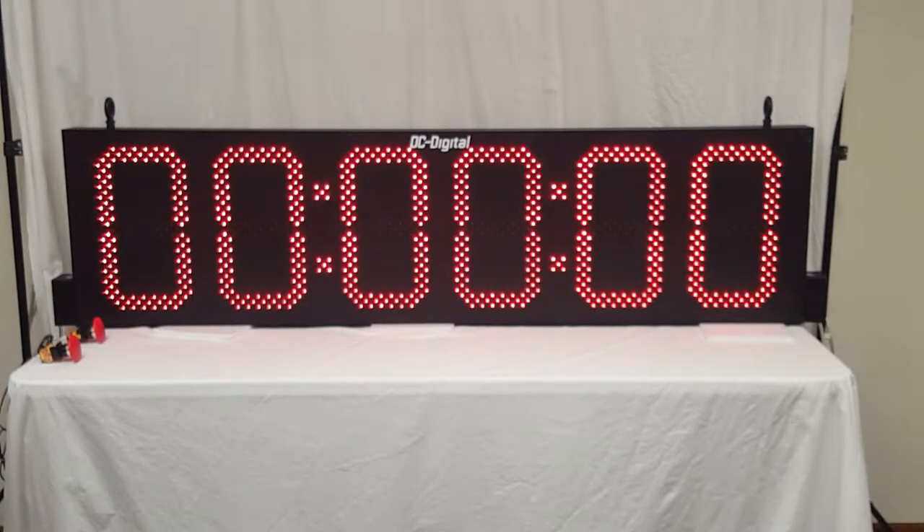Hello, this is Jim with DC Digital. Today I'm demonstrating a DC-156T-Up-Term — it is a 15-inch, six-digit count-up timer. Normally it has a start, stop, and reset output, but the customer wants just two inputs: a start/stop on one contact closure or PNP five-to-thirty volt DC input, and one input for reset to zero.